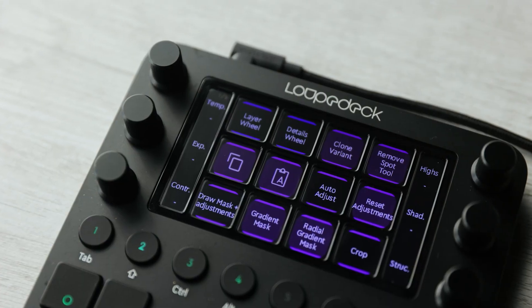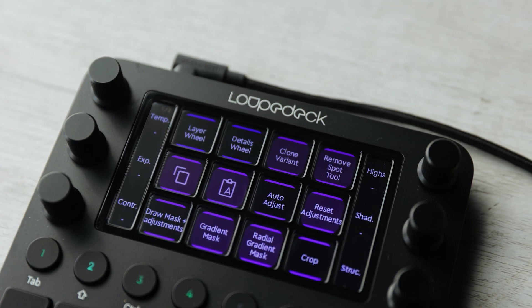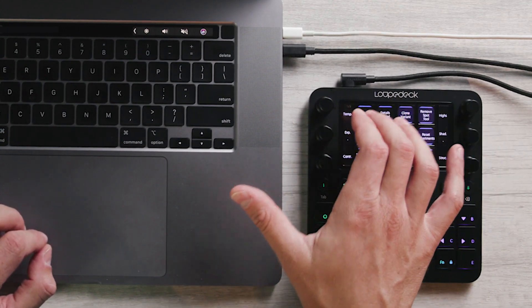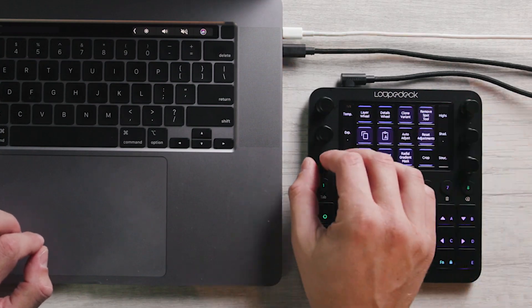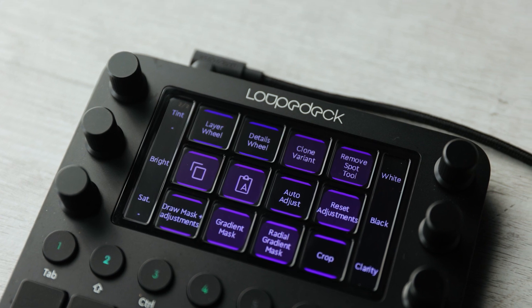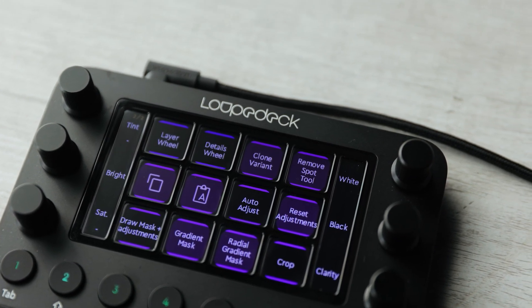After using the Loupedeck CT with Capture One for a few weeks, there are some favorite things that stood out to me. For example, these six physical dials actually turn into 12 dials if you think about it. By default, I've got six controls: white balance temperature, exposure, contrast, highlights, shadows, and structure. But there are also buttons — if I tap on any of the dials as a button, it changes the function of all six dials. Then I've got tint, brightness, saturation, whites, blacks, and clarity.